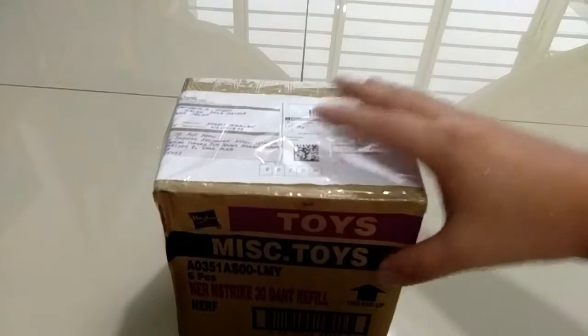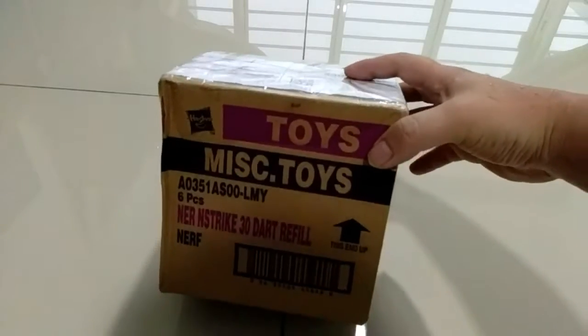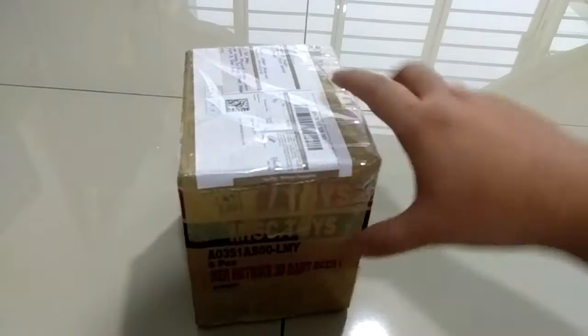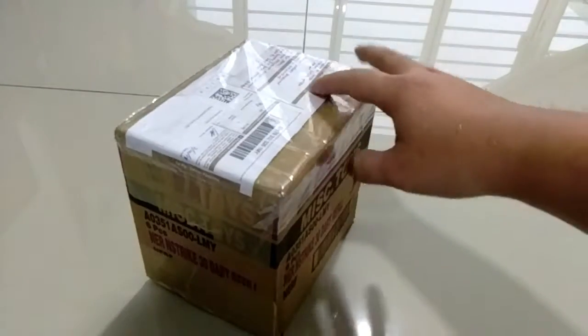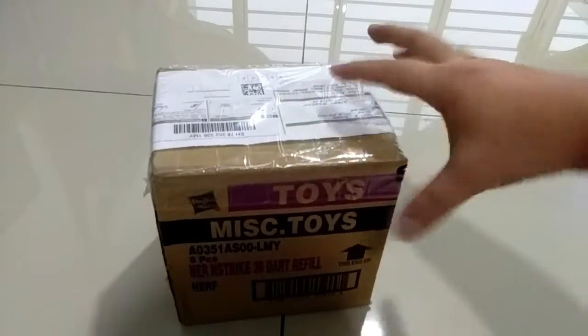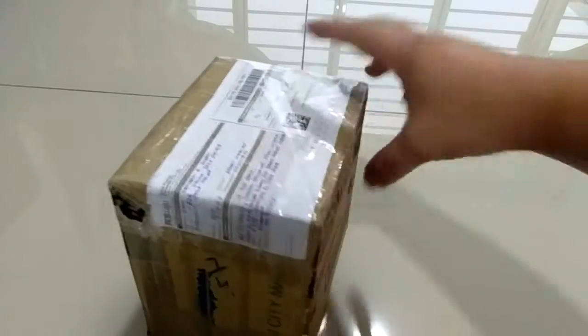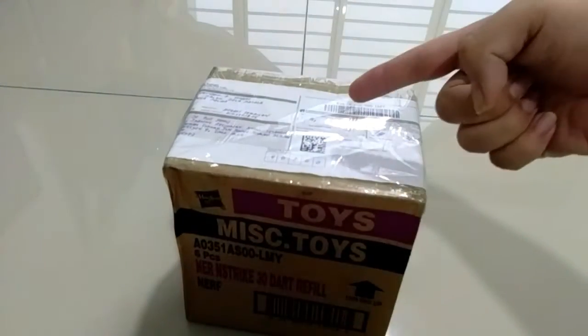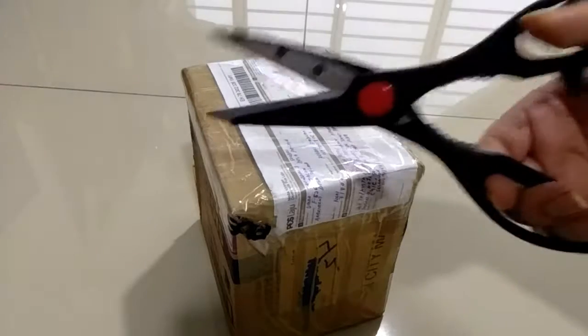Hey guys, what's up! So today I got a mail-in — looks awesome, this box. I wonder what's inside. Apparently I just bought a very nice Hot Wheels car from a seller, let's check it out.